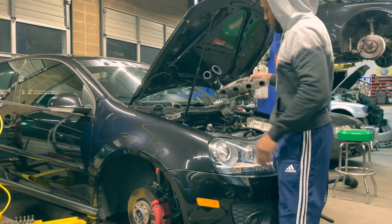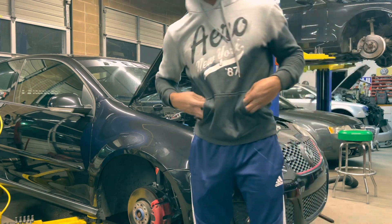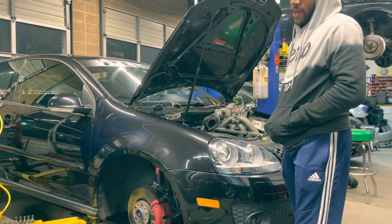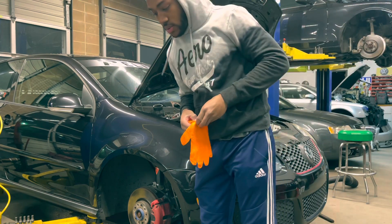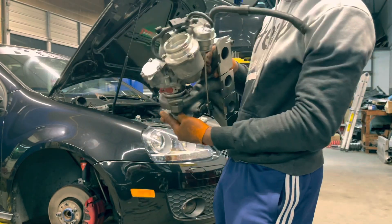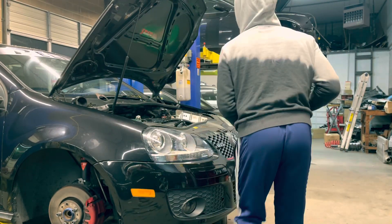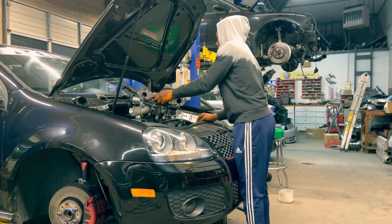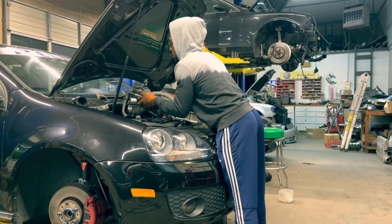Today, we finally — just leave that right here — we're finally putting the KO4 in the GTI. And as it sits right now, we're actually about halfway through. So let's show y'all where we are at the moment. We got everything attached, everything's on N75, the hoses that I can put on while it's out of the car, and we're going to try to put the turbo in from the top. Let's go, let's see what we got.